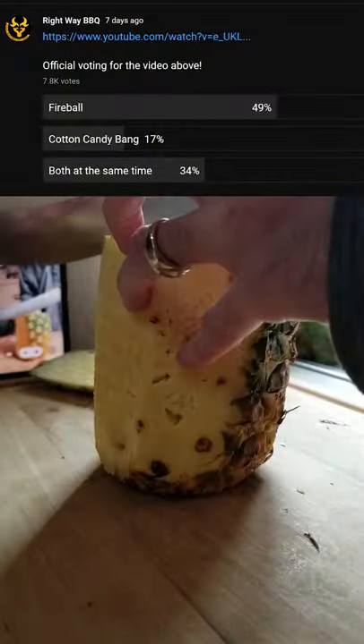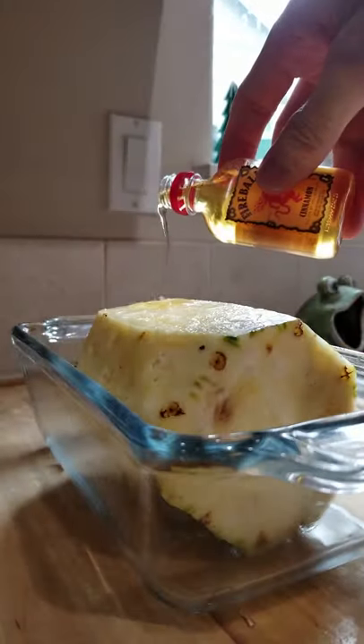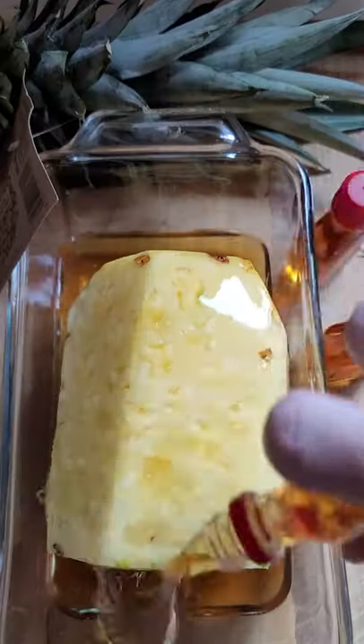Smoked pineapple with fireball. I did a poll on my YouTube and over 7,000 people voted for fireball. So we're gonna put some fireball on a pineapple and put it in the refrigerator for 24 hours, rotating it every once in a while to soak in the fireball.